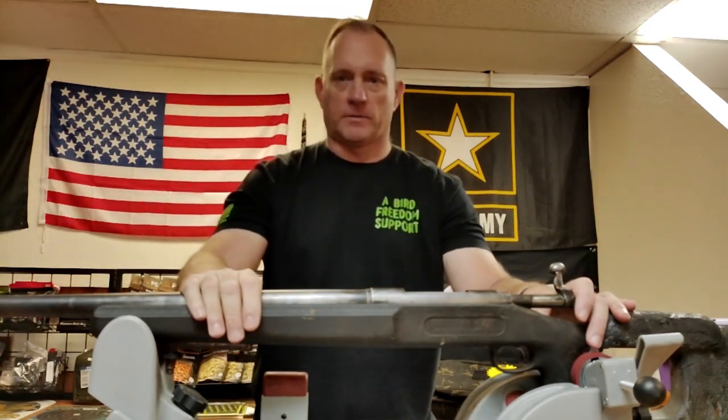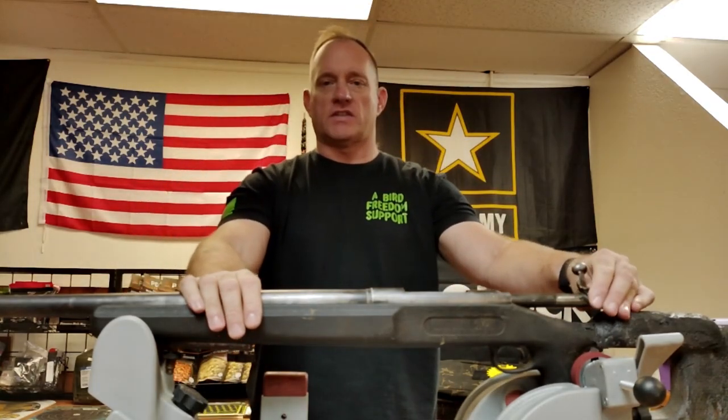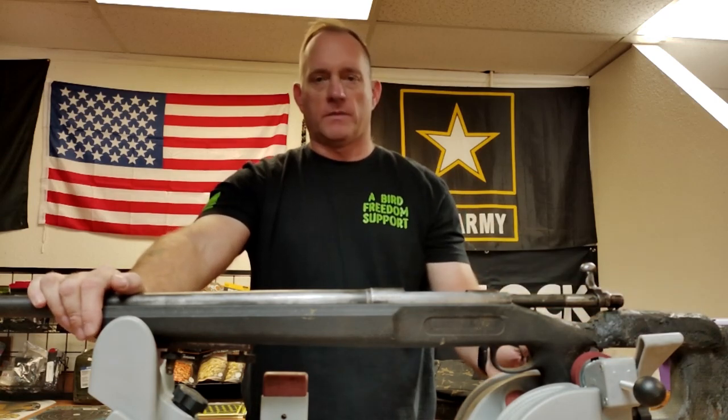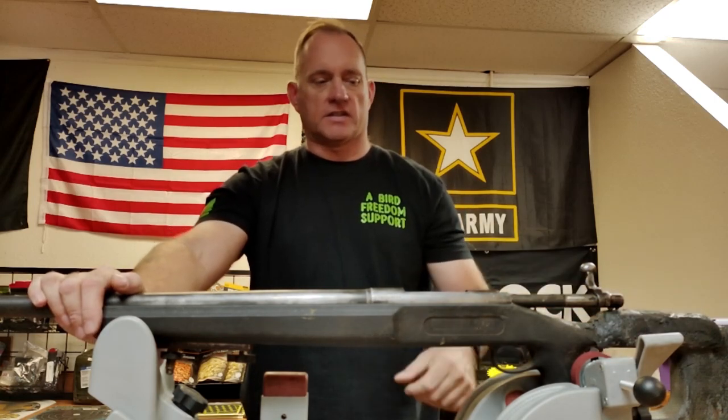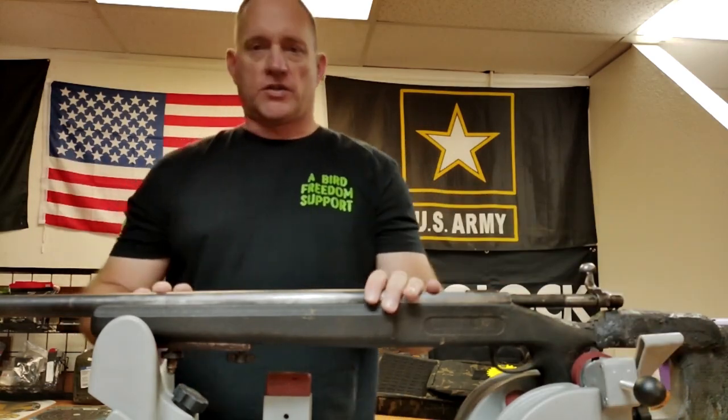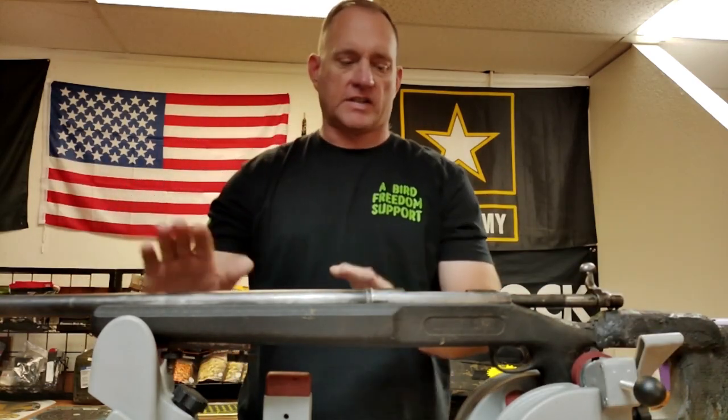Hey there, A-Bird Freedom Fam. So recently I purchased a project. Evidently at one time this was a Remington 700 setup for bench rest shooting, judging by the stock, the extreme heavy barrel, and the clamp-on front sight.